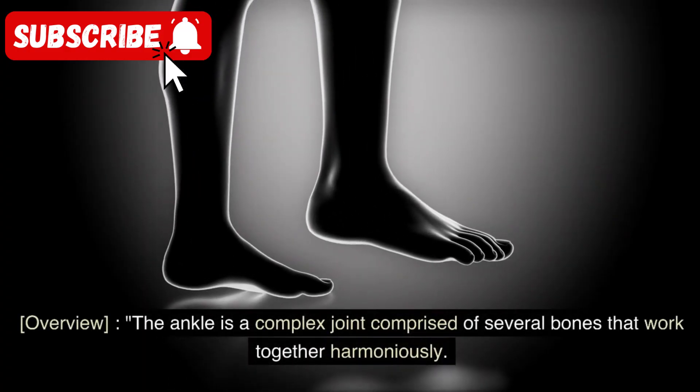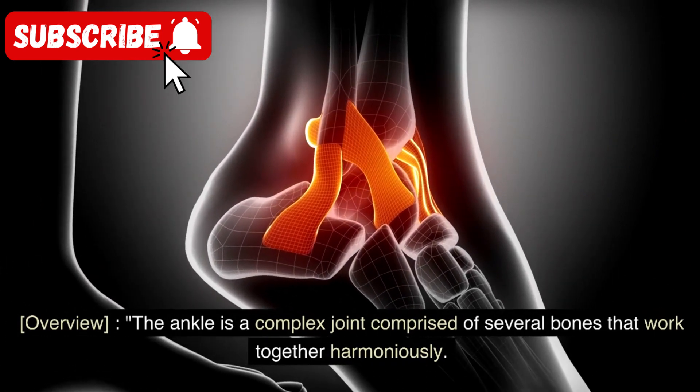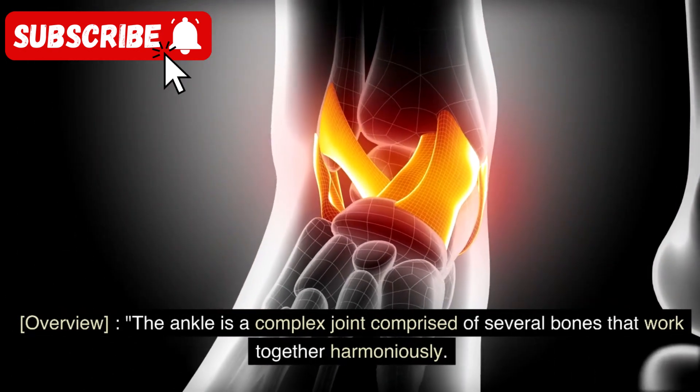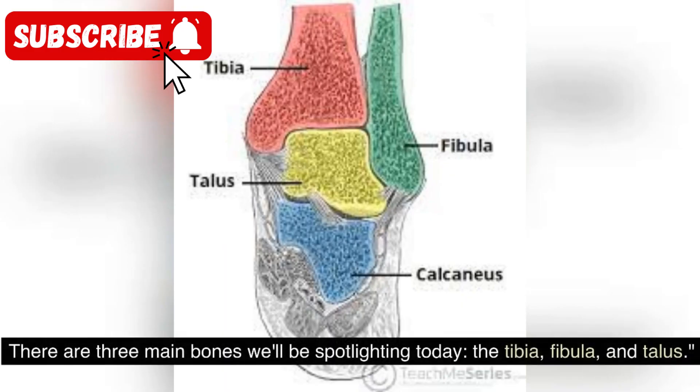The ankle is a complex joint comprised of several bones that work together harmoniously. There are three main bones we'll be spotlighting today: the tibia, fibula, and talus.